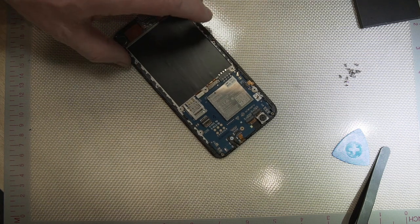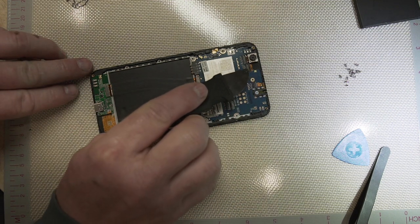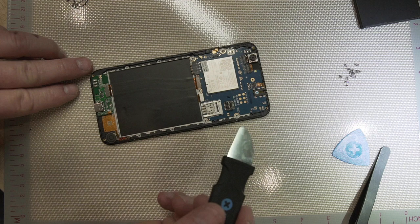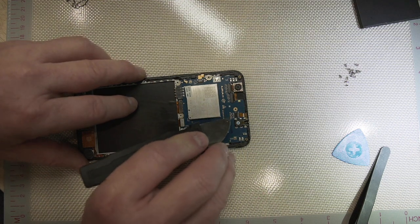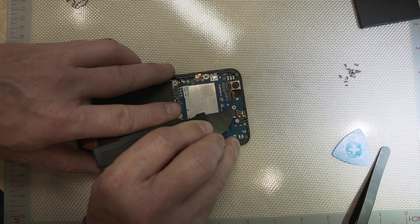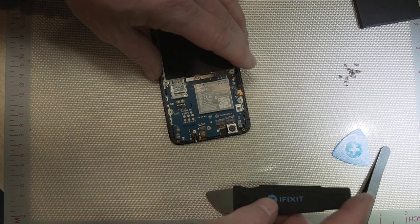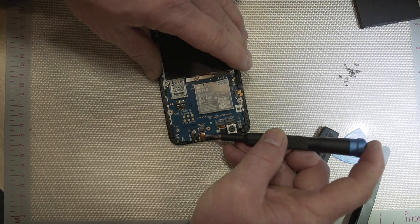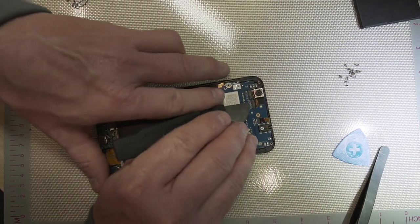Now the next step — there's a ribbon cable right here, two ribbon cables right here, another one here, and then two more down here where the display plugs in. We've got to get all of that unplugged. These are little flip pieces, so you just very lightly — because you can break these — flip this little door up, and then once the door is up you can stick something under the ribbon cable and very gently pry it out of that spot.